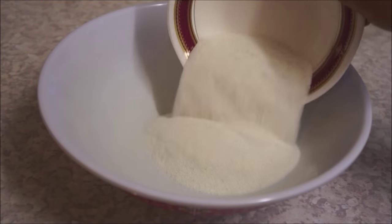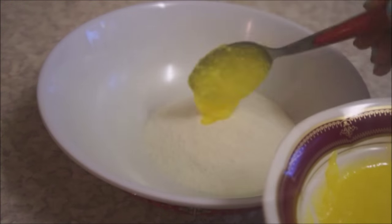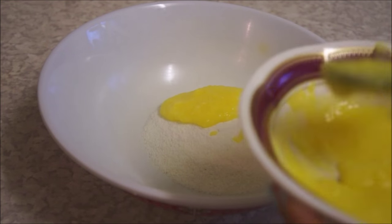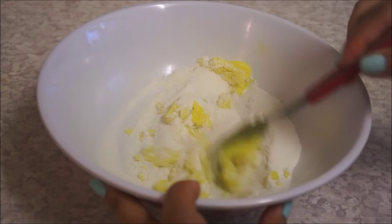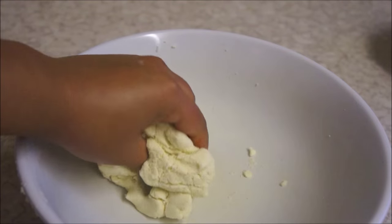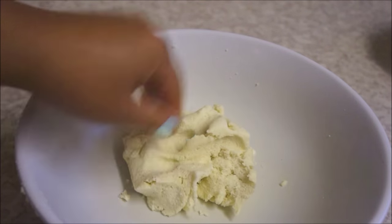At first, take a bowl and add half a cup of rice flour and three tablespoons of ghee and mix them until you get a nice dough. This is going to be our filling and it is also known as sato in Nepalese. It's going to help us get many layers in our Fini Roti. Once you get a nice dough, leave that aside.